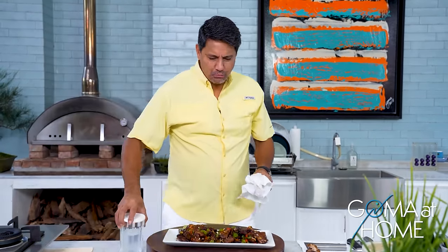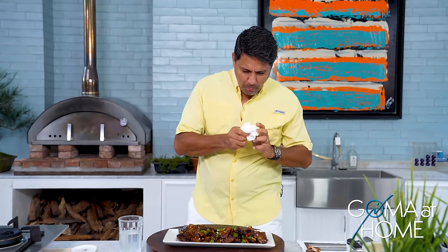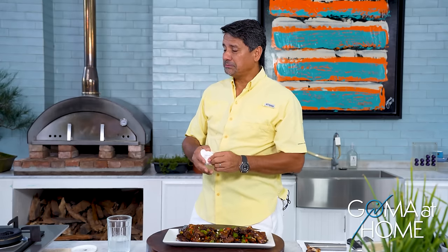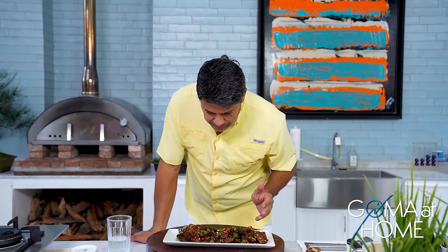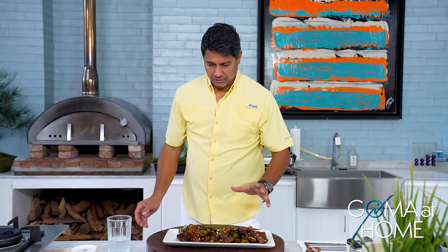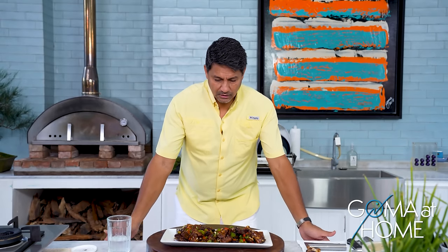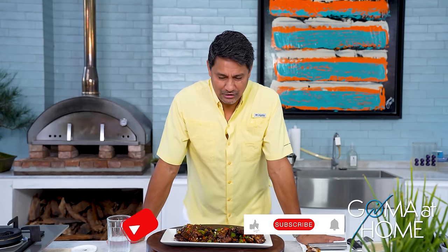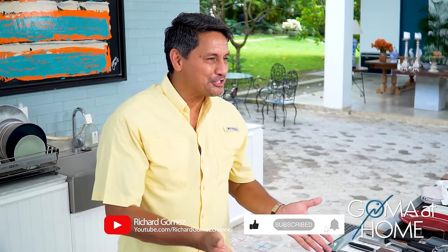The taste of the oyster sauce really comes through — wow! And it's quick to cook and not expensive. Spare ribs are about 230 pesos a kilo, and this is more than a kilo — less than 500 pesos total, and it serves about five people with rice. Thank you so much for joining me here on Gaumatong — please like, share, subscribe, and press the notification bell. Do this in your own kitchen, share it with your friends, and enjoy it with your family. I'll see you next time — goodbye!